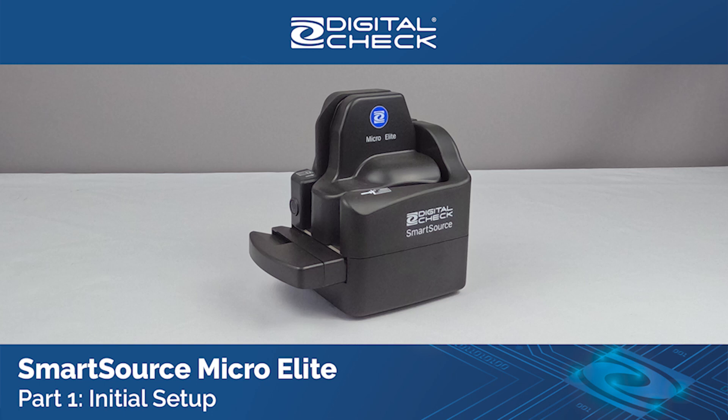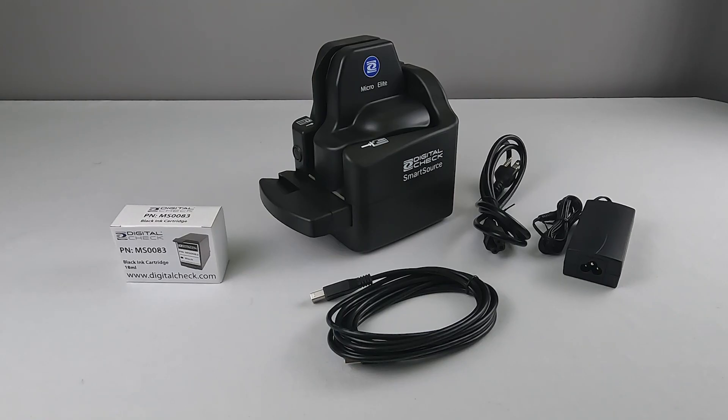Part 1, Initial Setup. Inside the box you will find a SmartSource MicroElite scanner, a power supply with detachable wall cord, a Type-A USB cable, and if your scanner has an inkjet endorser, a single-line inkjet cartridge, Digital Check part number MS-0083.